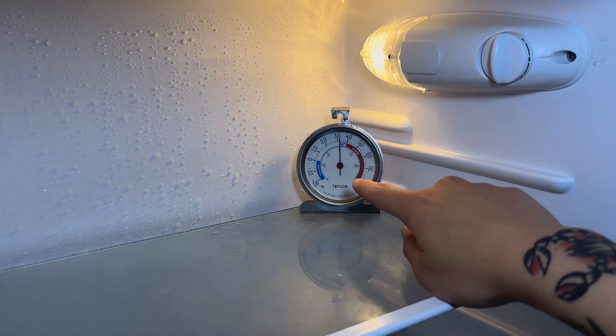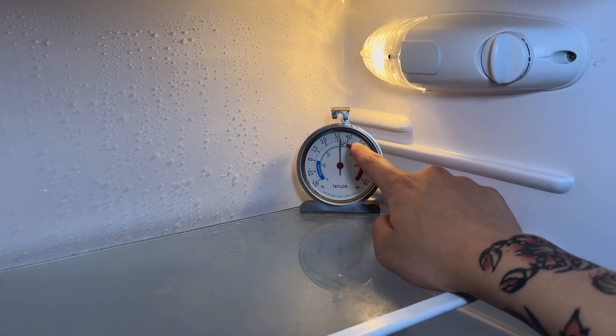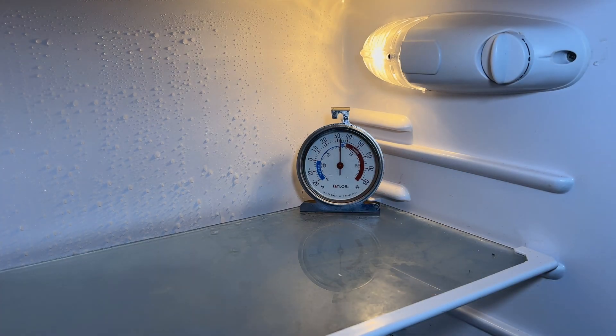It's now the next morning, and as you can see here, the refrigerator temperature is in the ideal range according to this thermometer. That means that the repair was a success. I hope you all enjoyed this video and found it helpful. Don't forget to like and subscribe if you did, and see you all next time.